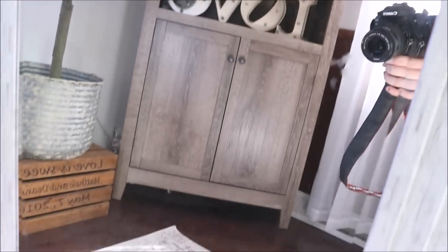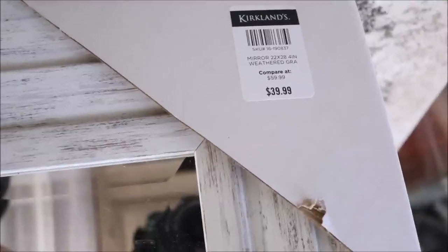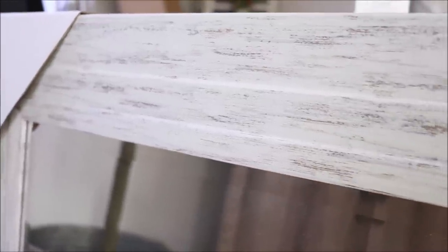Next up I picked up this absolutely beautiful wall mirror from Kirkland's as well. The original price is $40 and I paid $27, which I thought was a really good deal. This mirror is going to go in our upstairs bathroom and you'll see it in action during that bathroom refresh video. I'm really excited for it just because it's bigger than the current one we have. I love the framing — it's a beautiful whitewash frame with plenty of distressing, and it has a really nice thick frame, which is another feature I was looking for.